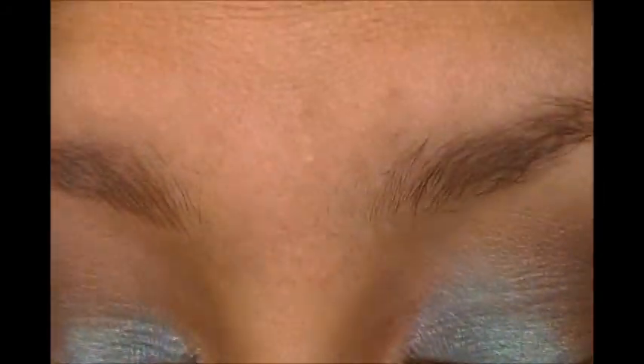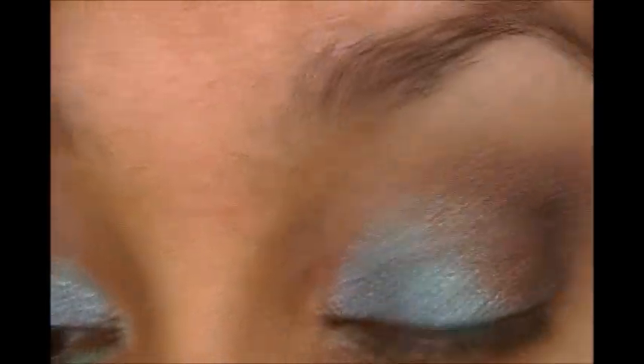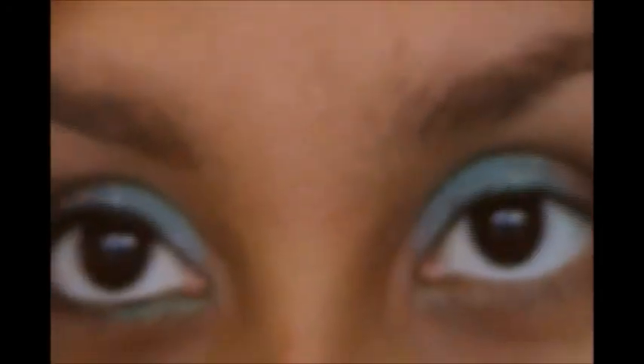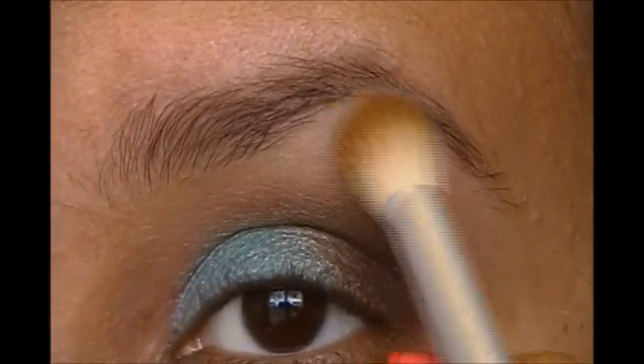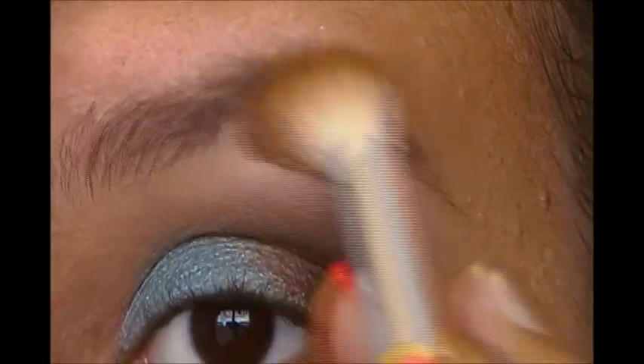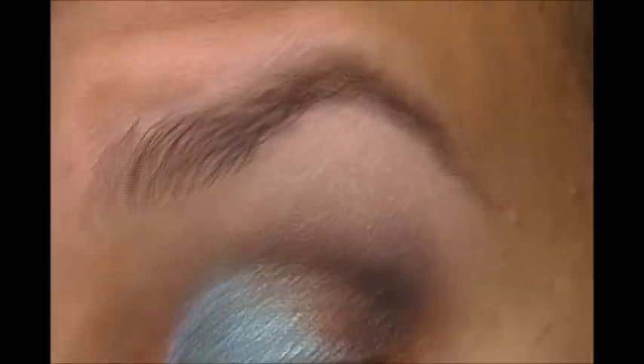Sometimes the browns mixed all together just looks like a muddy mess. So I'm going to take my Eco Tools Fluffy Brush, which is my favorite brush to use with my highlighter — my Brulé from Wet n Wild. Just going to put that right on the brow bone and blend down a little bit so we can fade out some of that darkness, which can look rather harsh, almost like raccoon eyes.